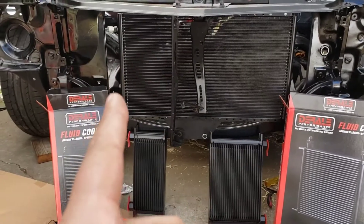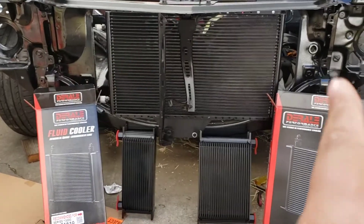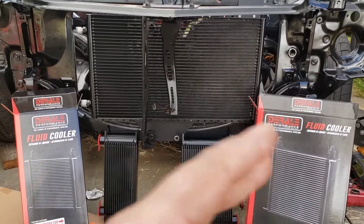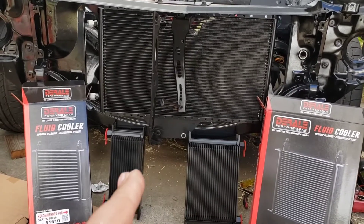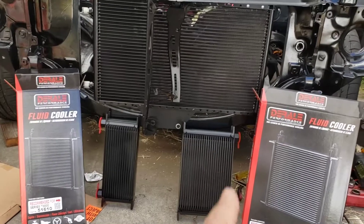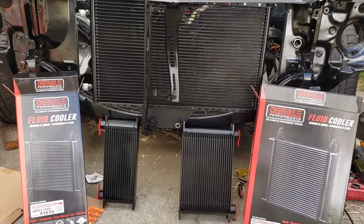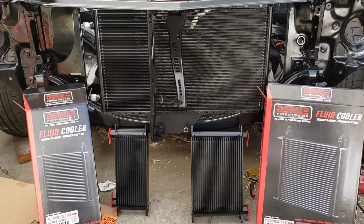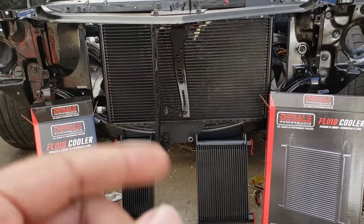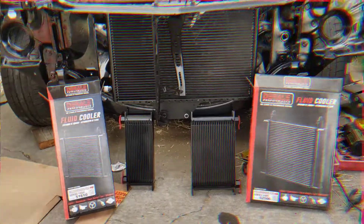Before I do the remote condenser, I need to drill holes in the radiator support to route the lines. So I'm going to mount these up first. I actually have the lines for the tranny cooler made already, so I'm going to run those since they're done, and then figure out how to run that remote condenser — that's what I'm into today.